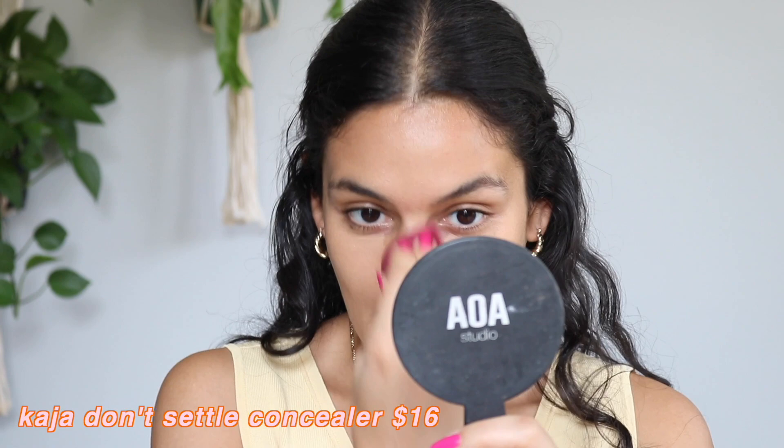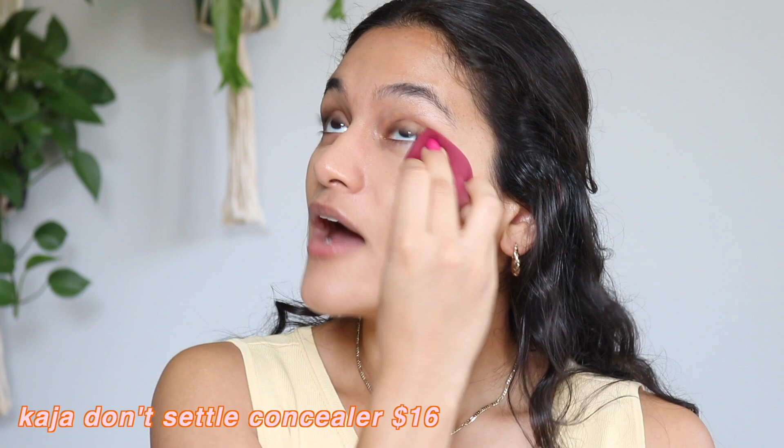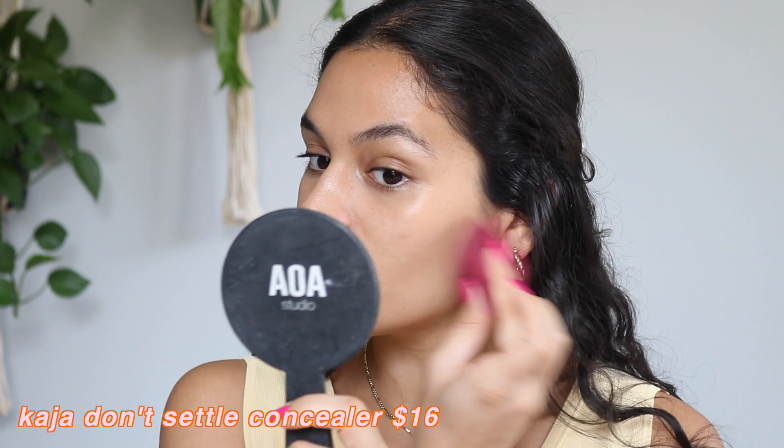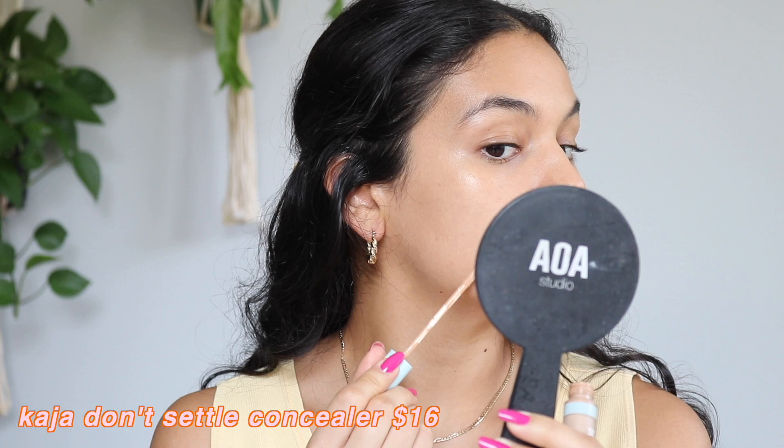It has a really nice skin-like finish and it's super natural on the skin, but it definitely covers where I need it — underneath the eyes and any discoloration around my nose. I love this concealer. I think any concealer will crease, but because this one is so thin, the appearance of creasing is a lot less than it would be with a thicker concealer. This is a really nice thin layer of coverage that looks so beautiful on the skin, with a very skin-like finish. I honestly reach for it a lot throughout the week, either worn on its own or paired with a tinted moisturizer.